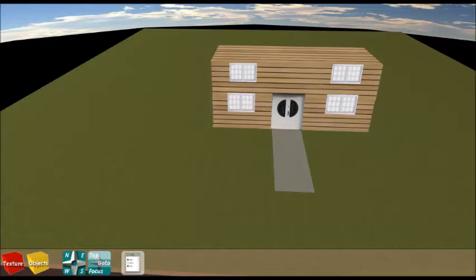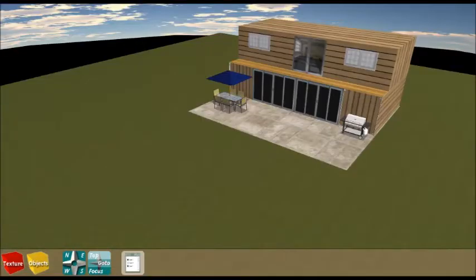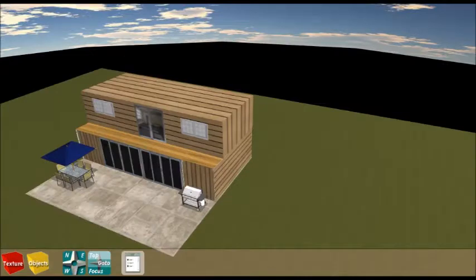Hello guys, this is project 2 for shipping container home design. We're going to build a two-floor house made from two 20-foot containers and two 40-foot containers. The house is going to be approximately 120 square meters.